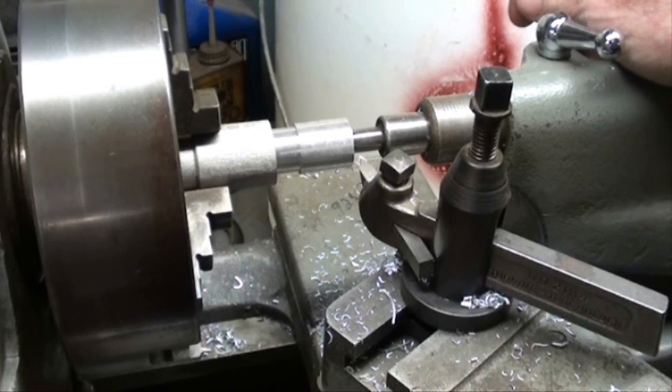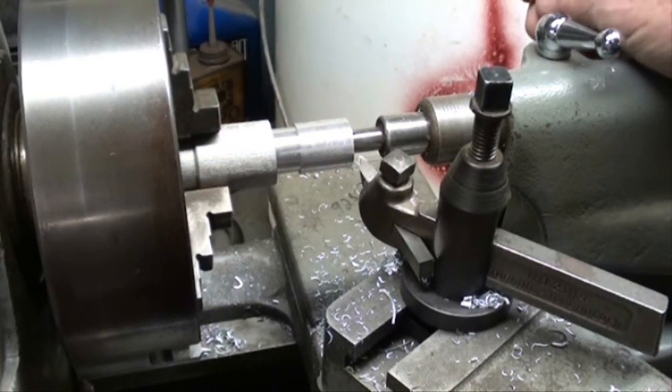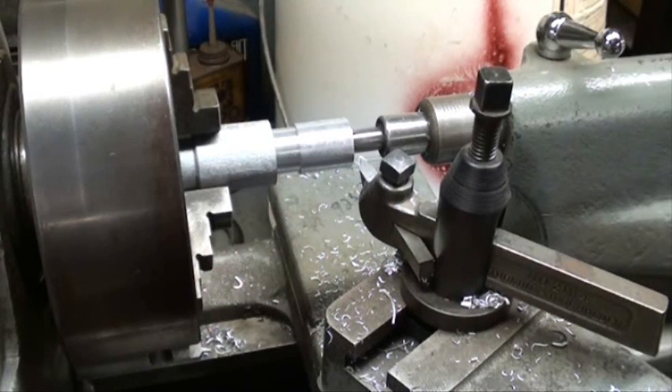Alright, that's how to turn to a diameter. You may need to practice that a little bit and try it with different materials. This is a fundamental that you need to master. I hope this was helpful. So long — this is Tubal Cain.